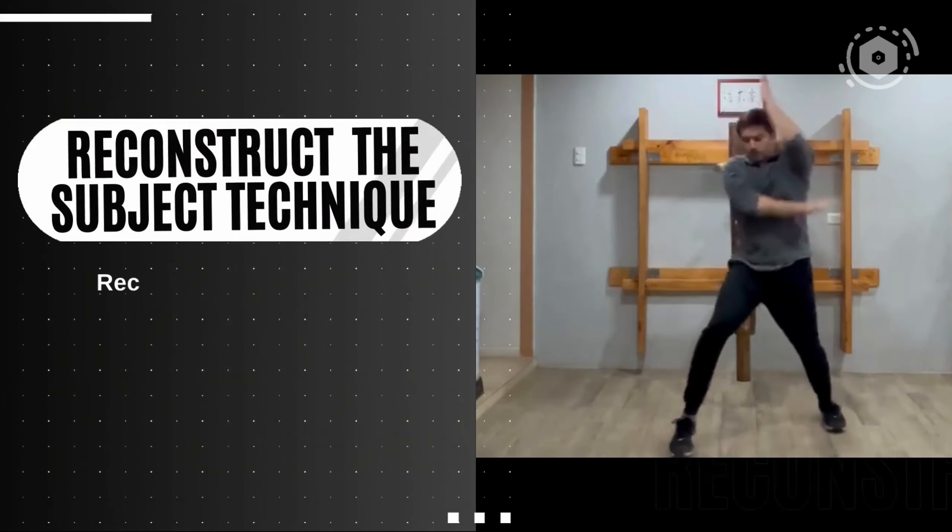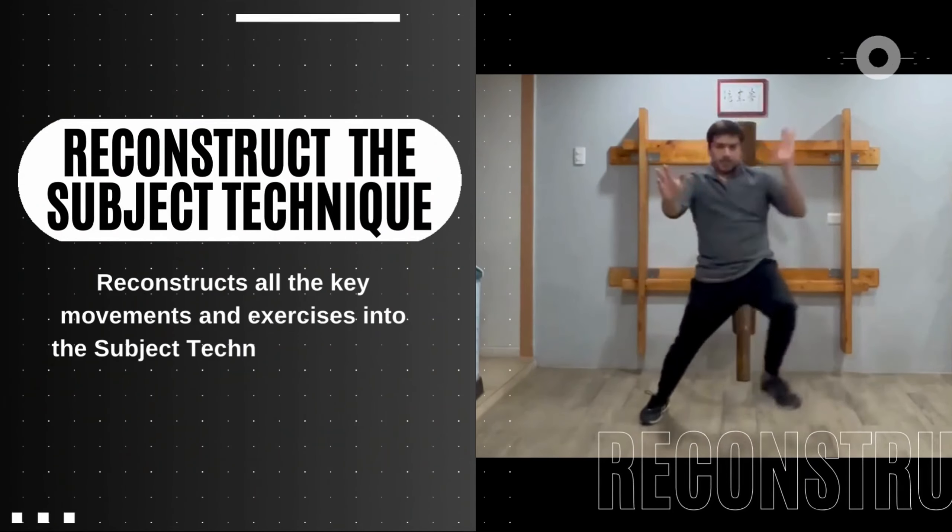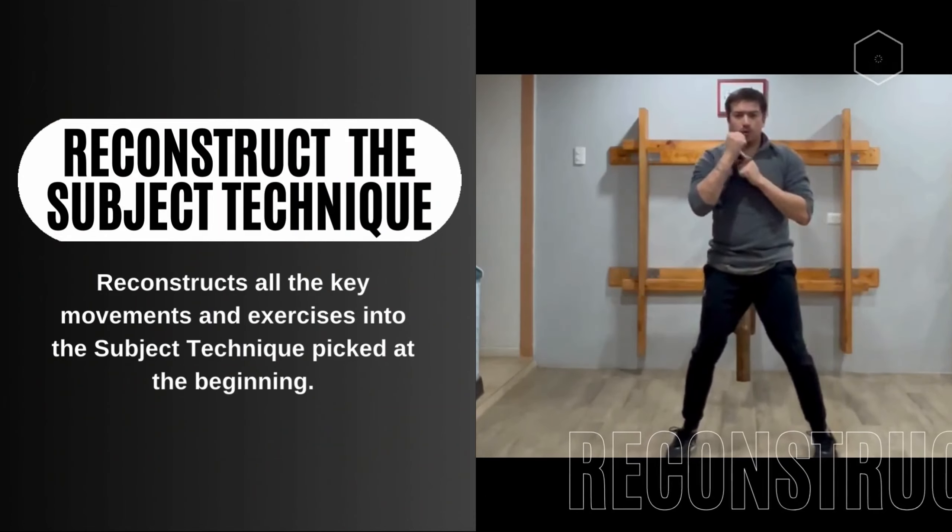At the end, Daniel reconstructs all the key movements and exercises into the subject technique and practices.